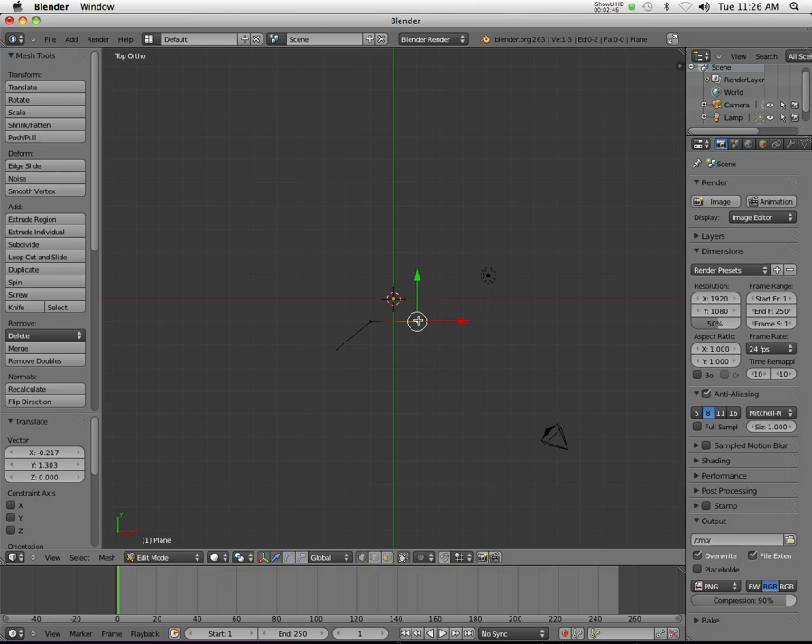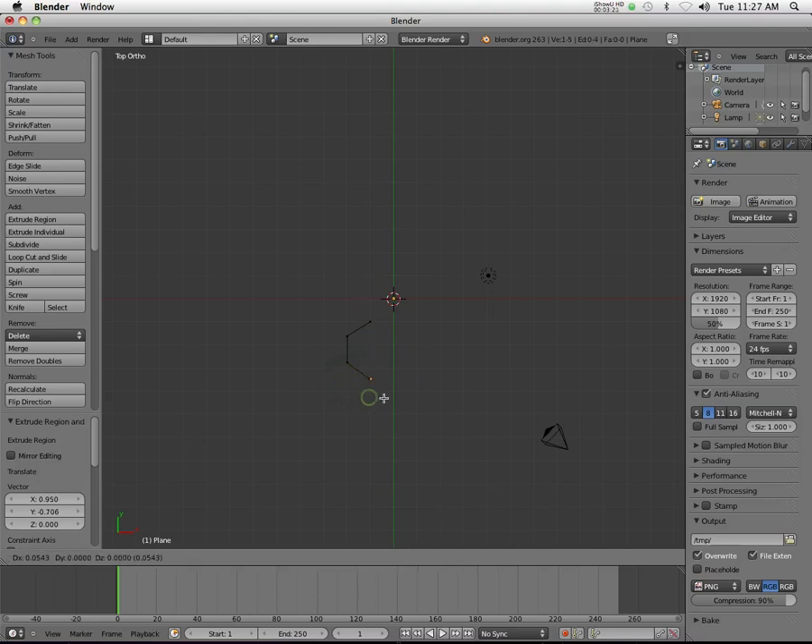I'm not going to worry about the mirroring modifier or anything like that, because in this case it's really not going to help me. A key is actually very asymmetrical, and if I'm careful and I use the grids, I should be able to come up with something that's pretty good. Now I've deleted a bunch of points — I started with four and deleted two. I'm going to hit the E key and extrude, trying to stick with the grid for now and adjust things later.